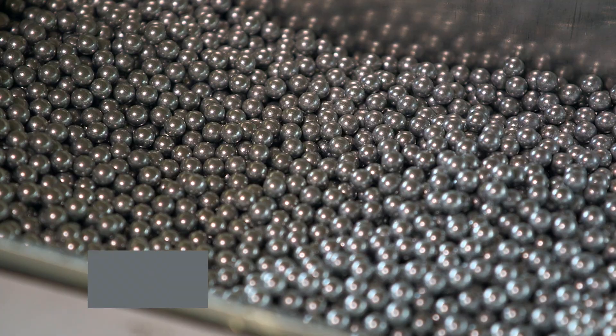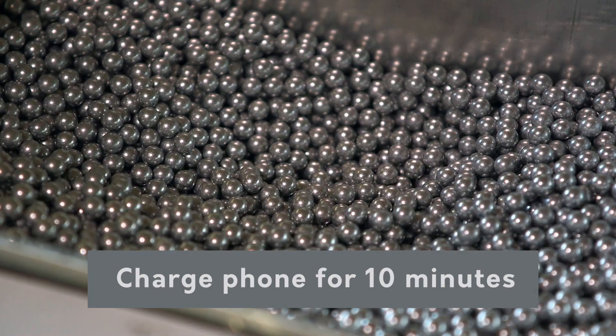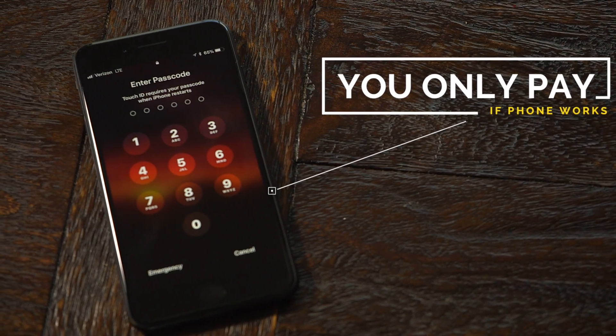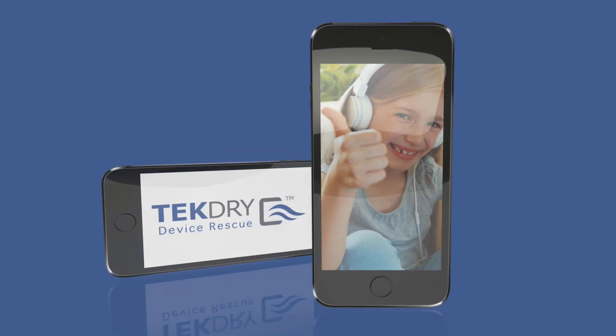When finished, your phone might need to be charged for about 10 minutes if your battery was dead. The best part is that you only pay if the phone works, just like it did before it got wet, and with all of your data intact.